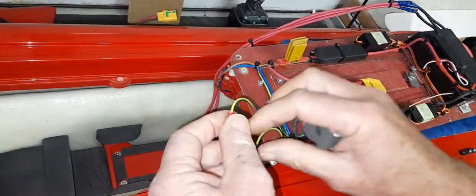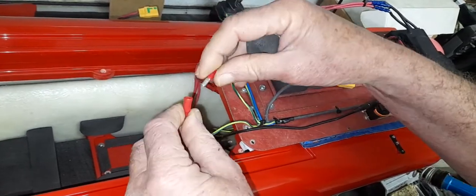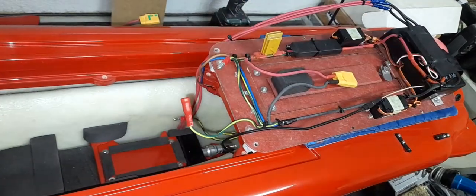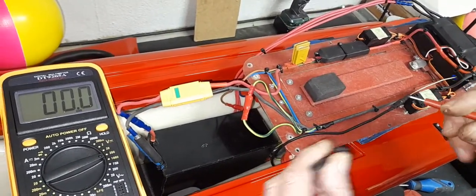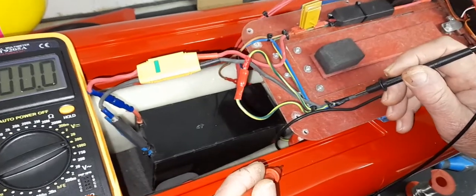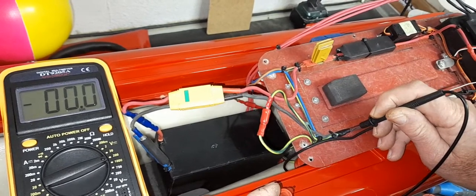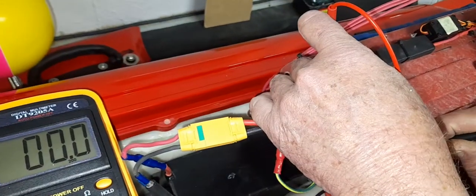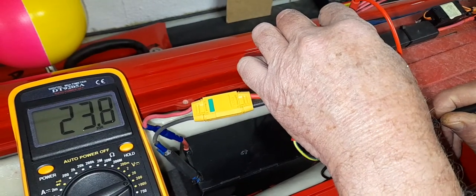Now we're looking at the actual circuit. These are the wires going to the switch — we've jumped them out so they now act as our switch. There are no easily accessible open positive or negative connections, so the easiest approach is to poke the meter leads straight through the silicone wire insulation. This is silicone wire, so a small hole will essentially close itself — you can put a drop of superglue on it afterwards. Poking through next to the sleeving, I've got a reading on the meter, meaning voltage is arriving from the battery across positive and negative.